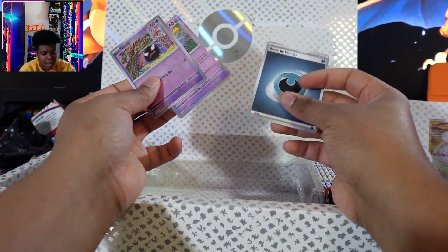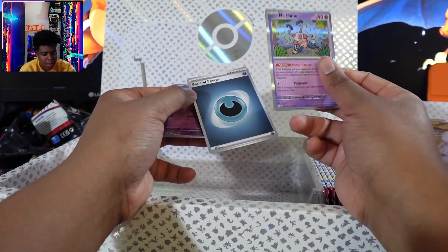Gastly, Mr. Mime, and a basic energy. Do I have this Mr. Mime is the question.